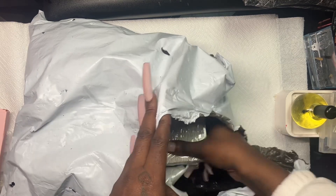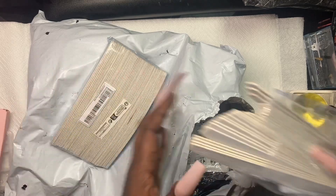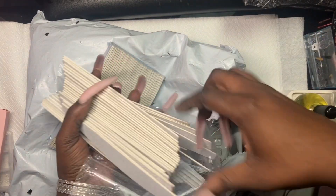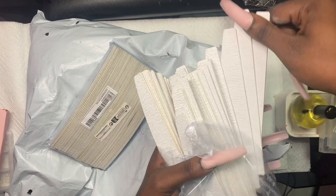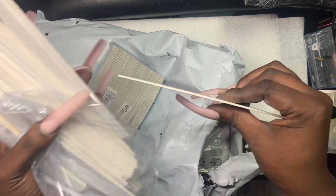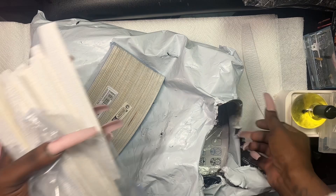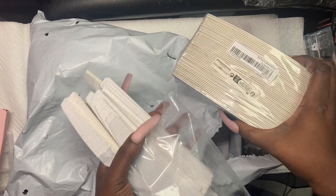The nail files — Shein, tighten up honey, tighten up! They're all broken up and I don't even have a box to put these in. This is 180 grit, and it is definitely thin — it will bend when I'm filing the nails. I'll put one to the side for my client. I ordered two because I always throw them away after every client.